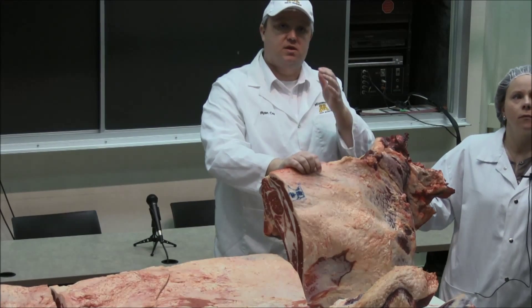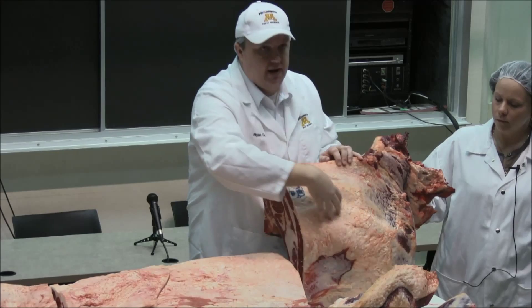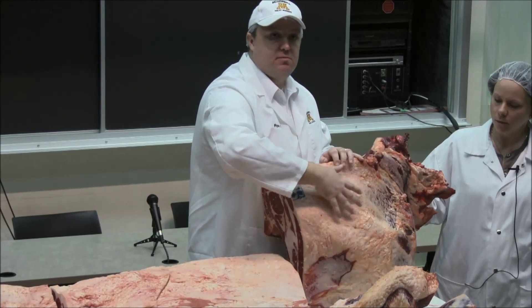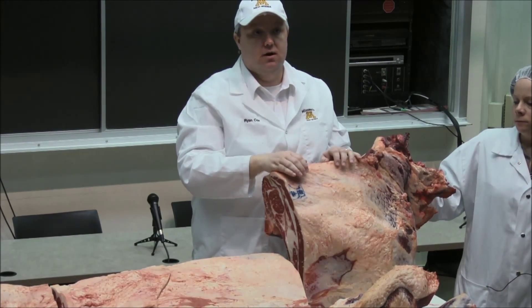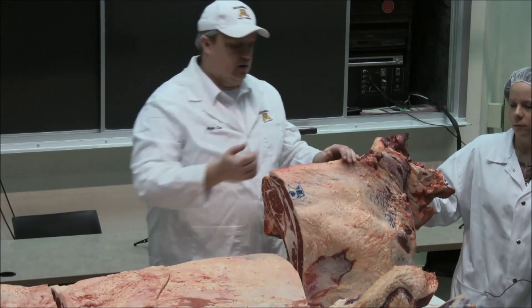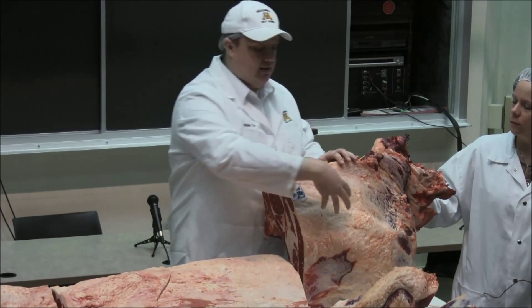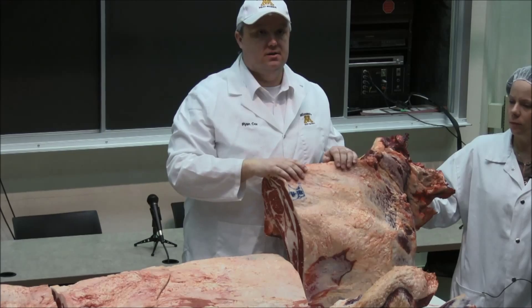The most successful cut, if you talk about the value cuts thus far by far, has been the flat iron. The flat iron is the infraspinatus muscle. It's basically a muscle that lays right here on the top of the blade — the top of that angel wing. If there's a big flat bone here and there's a muscle sitting on it, it doesn't do a lot of work because it's got bone all the way around it almost. It's anchored a lot by bone, so it does less work. In fact, that muscle is the second most tender muscle in the carcass, next to the tenderloin. So if we pull this out separately, we can market that as a flat iron steak — they're very marketable, very good product.